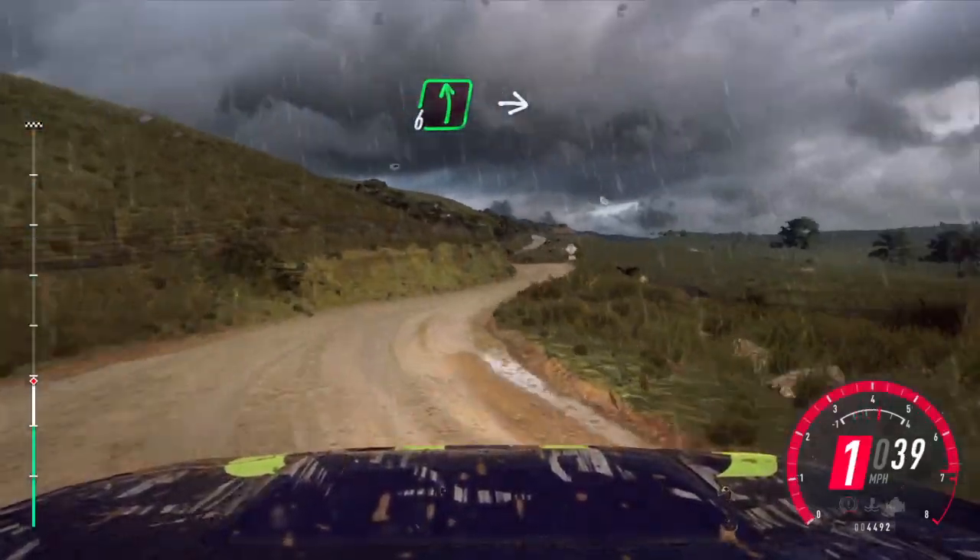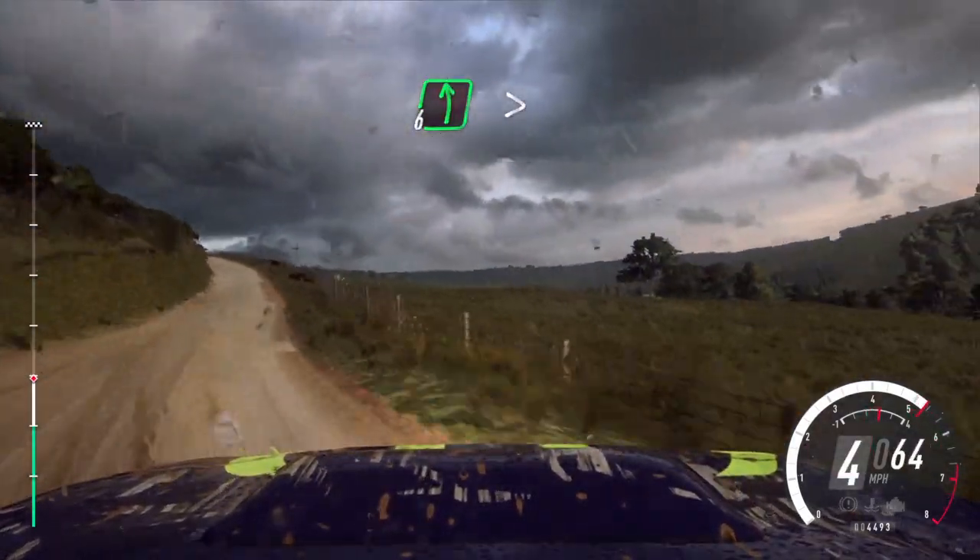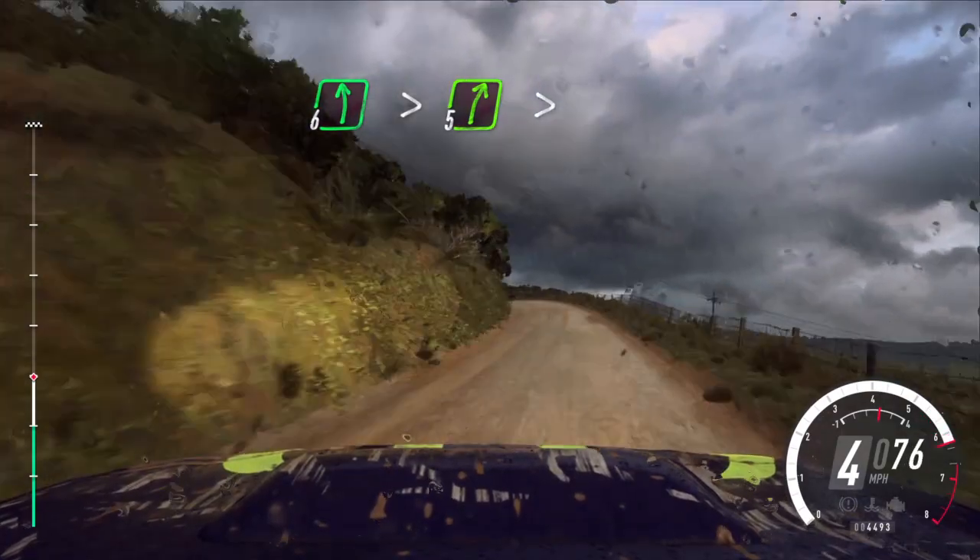Into 6 left, into 5 right, into 6 left long, tightens of a crest, into 5 right long, tightens.